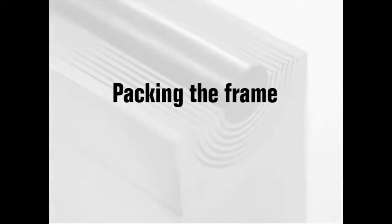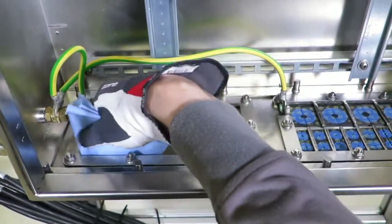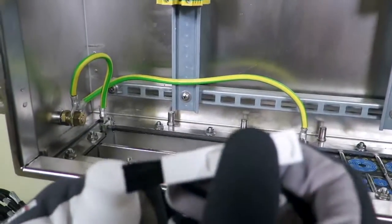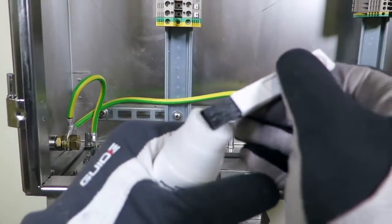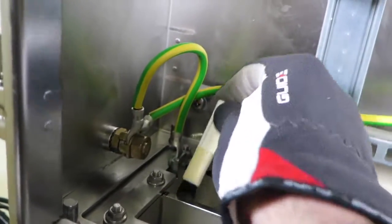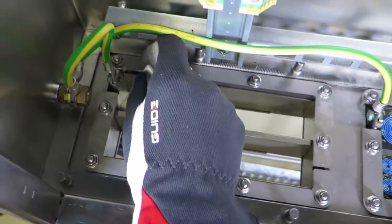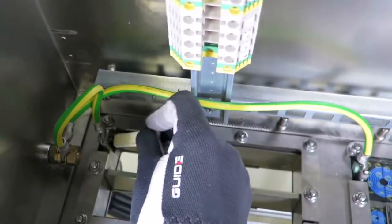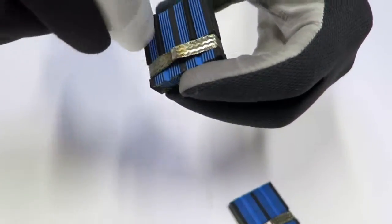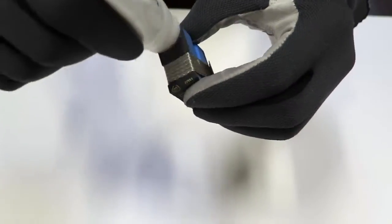Packing the frame. Make sure that the inside surfaces of the frame are free from dirt or dust in order to ensure good electrical conductivity. Lubricate all around the inside surfaces of the frame with assembly gel, especially in the corners. Lubricate all modules thoroughly on the outside and inside faces. Avoid excess lubricant on the braid. Remember to lubricate spare modules.